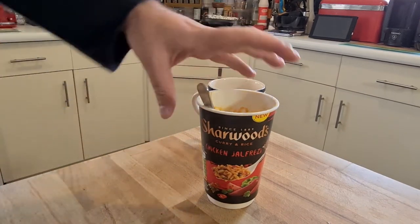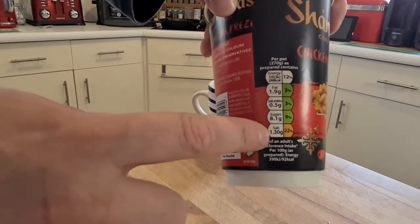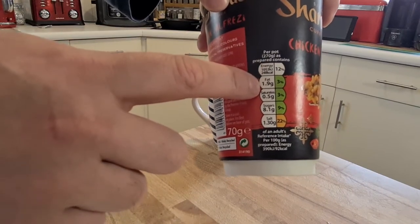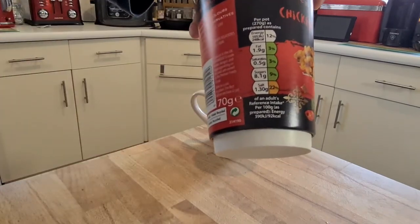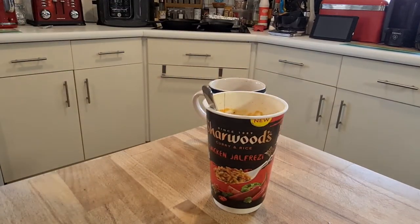I recommend that one. And look at this — ticks all the healthy boxes on the way down. Just the salt is slightly high. Fat 3%, saturates 3% — it's really well done. Energy's not too bad either. Definitely something I'll take for work when we're back.